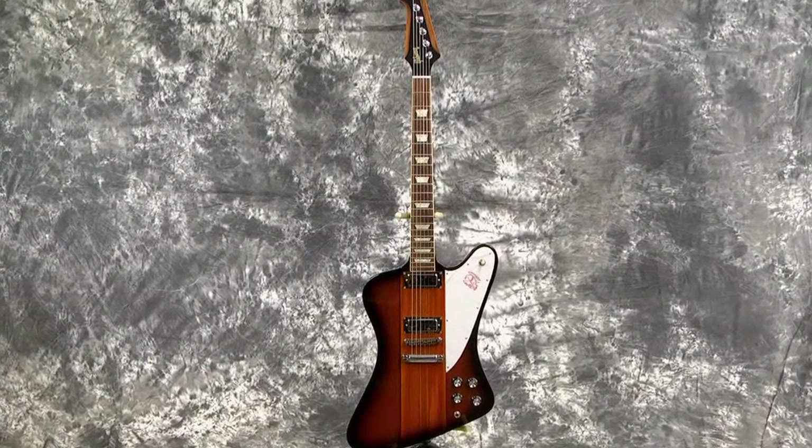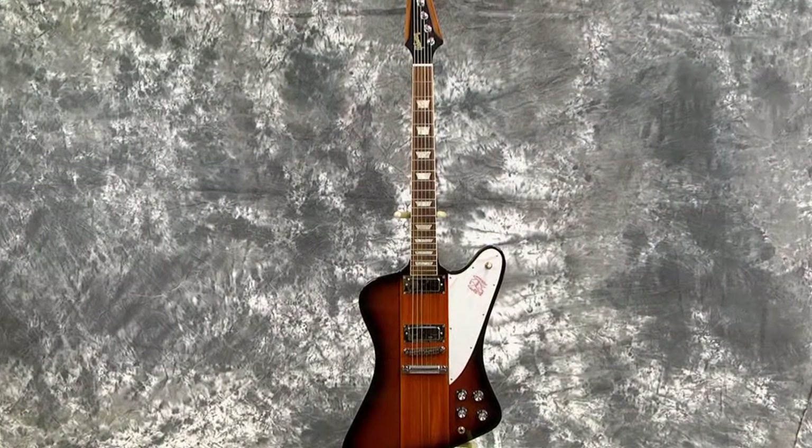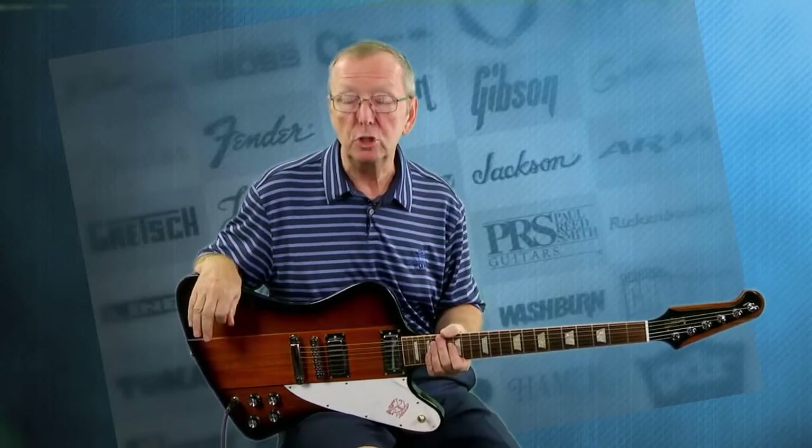What I have for you is a brand new 2013 Gibson Firebird. Now, you're saying, wait a minute, 2013? This is 2016? That's right. It's been in a shop since 2013 when it was brand new, and I picked it up for my customers. You will be the first owner of a new old stock 2013 Gibson Firebird.